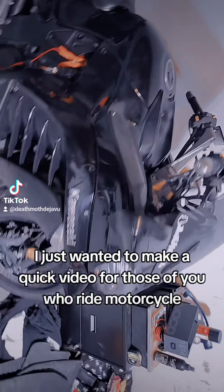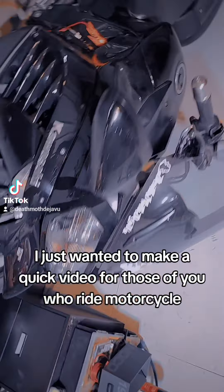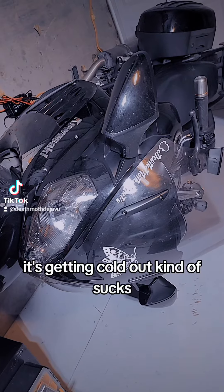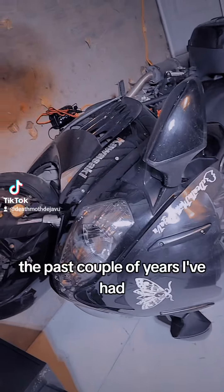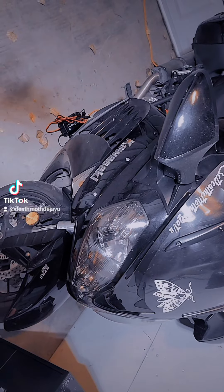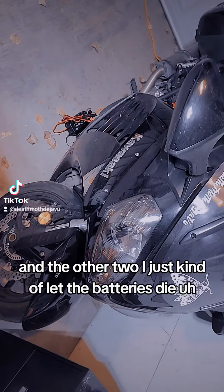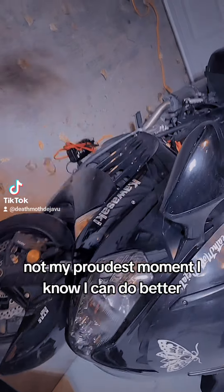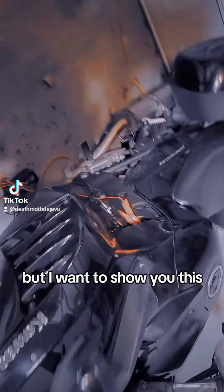I just wanted to make a quick video for those of you who ride motorcycles. It's getting cold out — it kind of sucks. The past couple of years I've had three different motorcycles and on the other two I just kind of let the batteries die. Not my proudest moment, I know I can do better, but I'll just show you this.